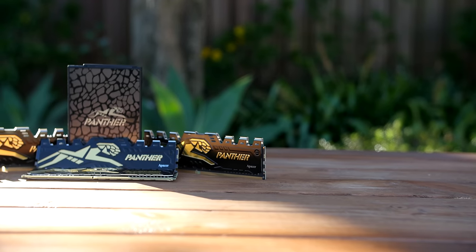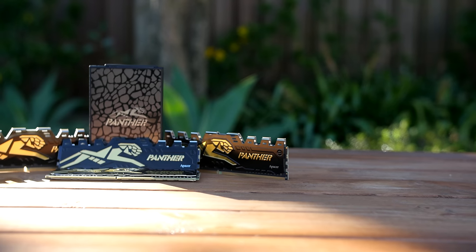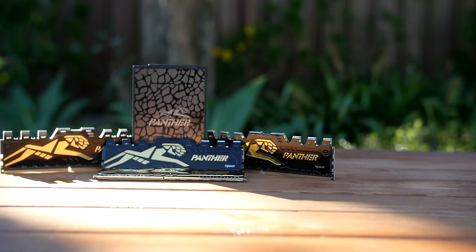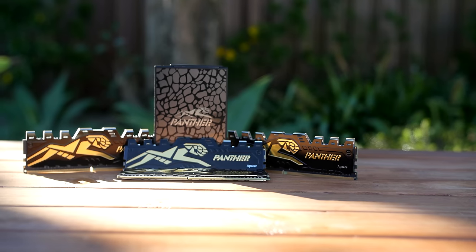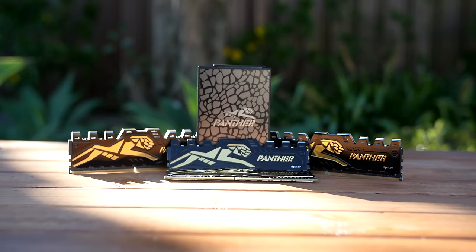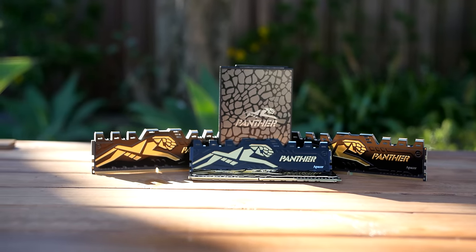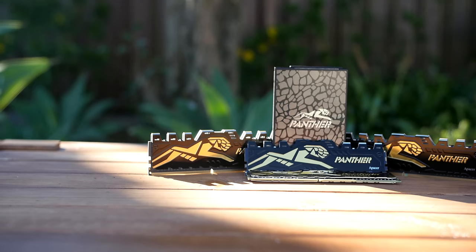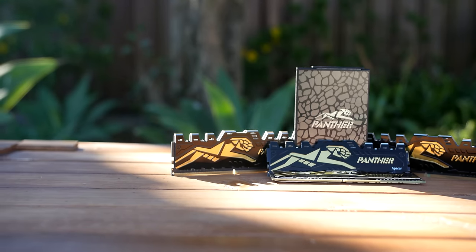This video was more a rundown of the specifications and what I would like to do with these memory modules. I'm thinking of a giveaway in the future, so let me know in the comments below if you'd like something like that, because I'm trying to come up with a nice giveaway to celebrate 10,000 subscribers and all of your support. So thank you very much for watching guys, and we'll see you in the next video.